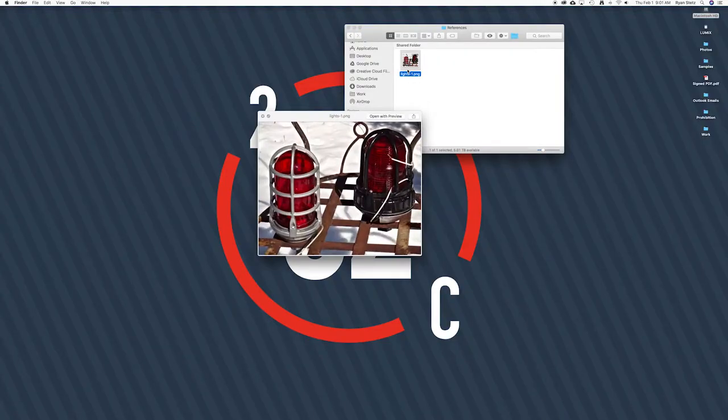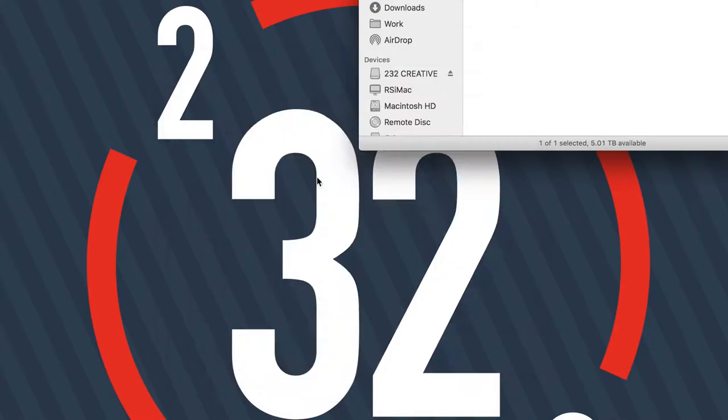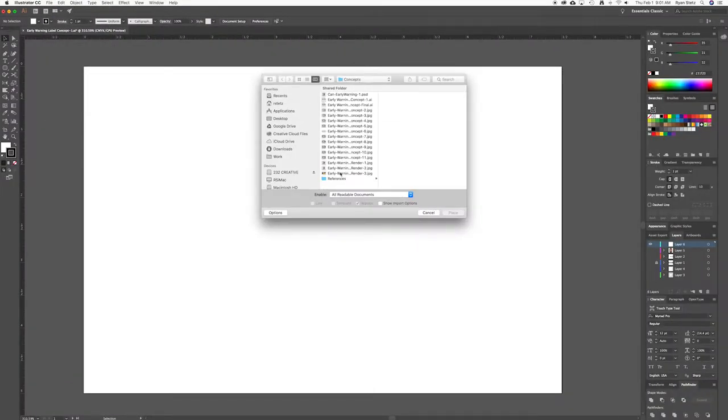We're going to show you the process with Early Warning. For Early Warning, once we came up with the name, Kyle sent over an image of some red hazard lights that he thought would be a good representation on the label. So he sent me a photo, I'm assuming that he got from Google, which is this right here. What I did is I took that image and dropped it into Illustrator.